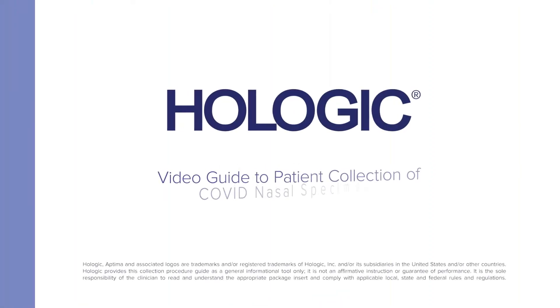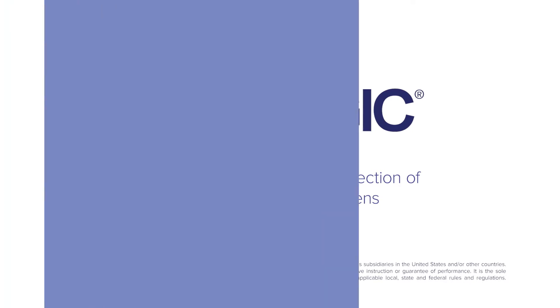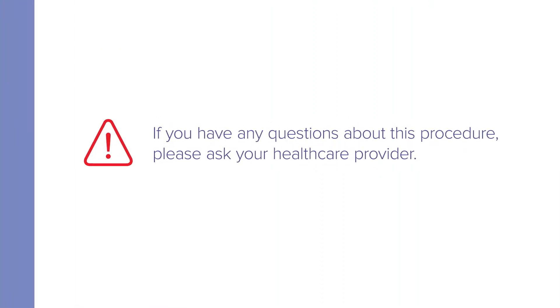Hologic presents a video guide to the collection of COVID nasal specimens by patients using the Direct Load Tube Collection Kit. If you have any questions about this procedure, please ask your healthcare provider.